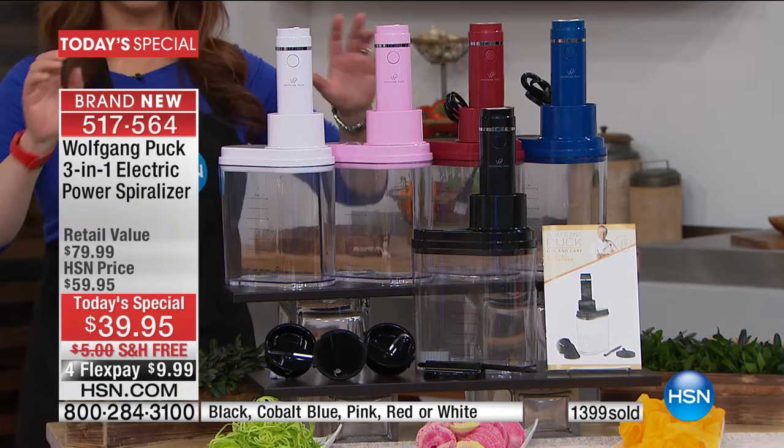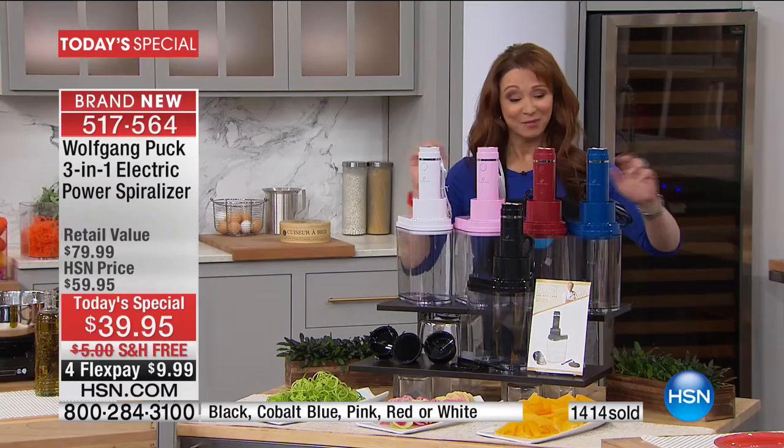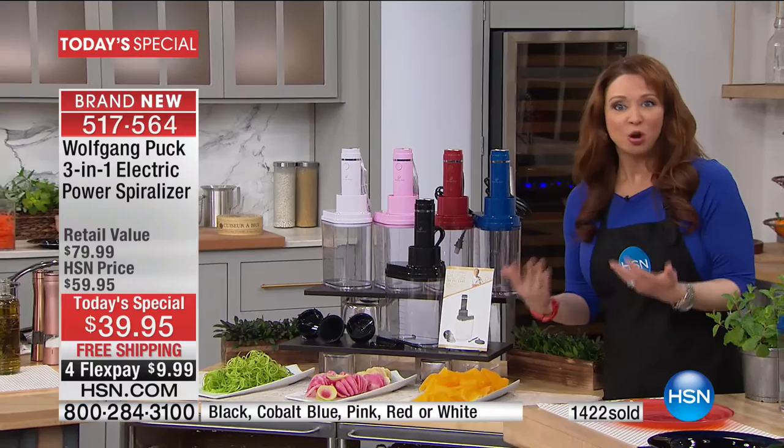I have the black at home — I ordered it on the first Friday show with Amy and Adam — I want pink, I'm gonna have two. You know I love my red, the Wolfgang Puck blue, the black. First time in history, no one does an electric spiralizer.